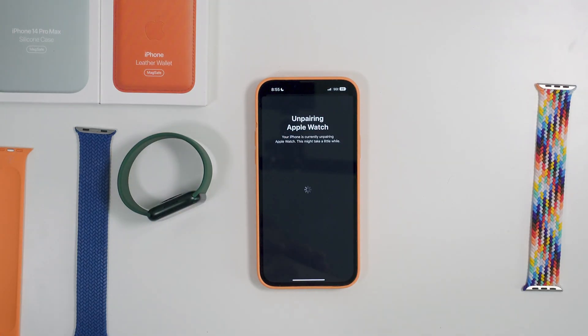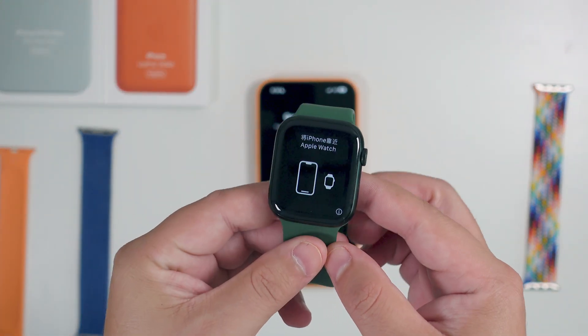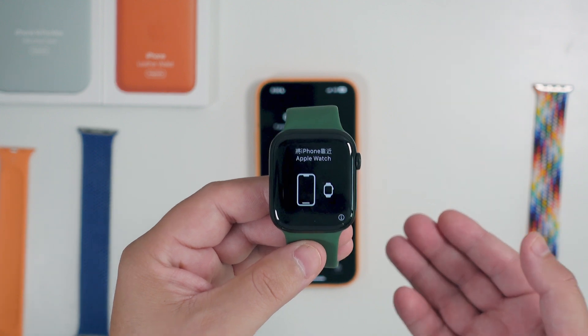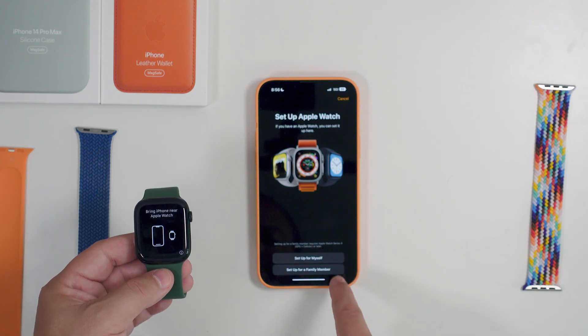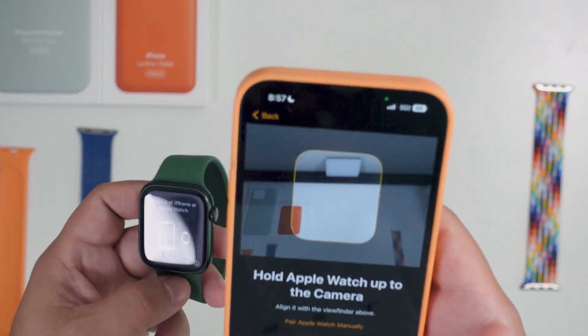That's all there is to it. I'll let this complete and we'll be right back to show you that it is truly completely factory reset. As you can see, we are back to your traditional screen when you unbox your watch — it is saying 'Good morning, we can start pairing' and you want to set it up for yourself or a family member as you traditionally would.